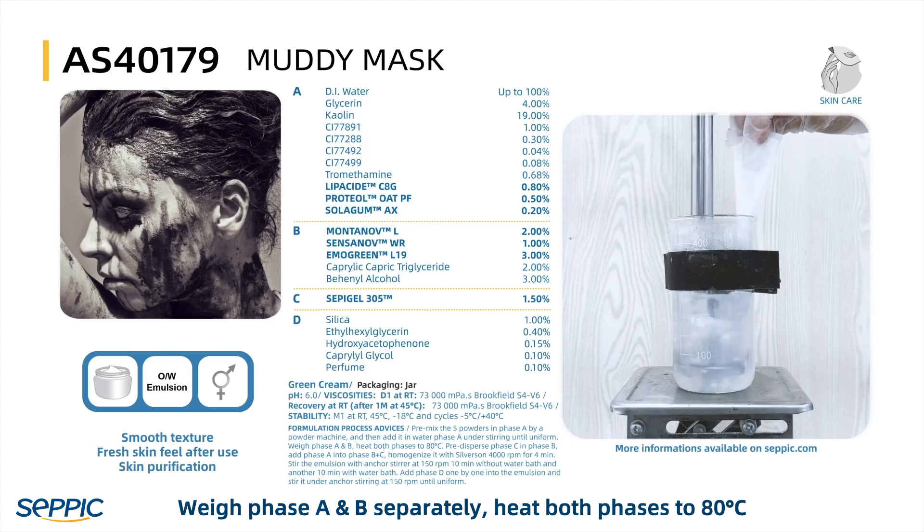Weigh Phase A and Phase B separately, then heat both phases to 80 degrees Celsius.